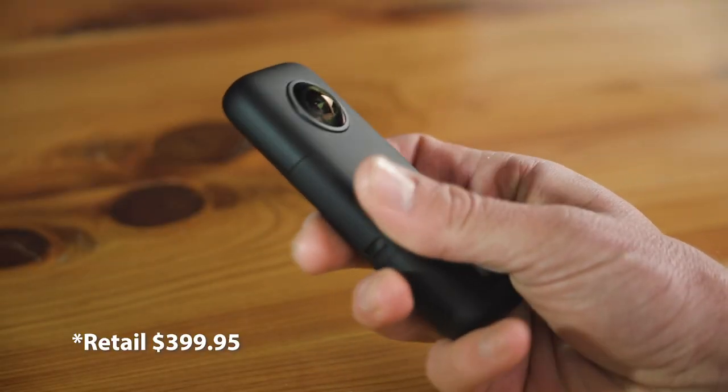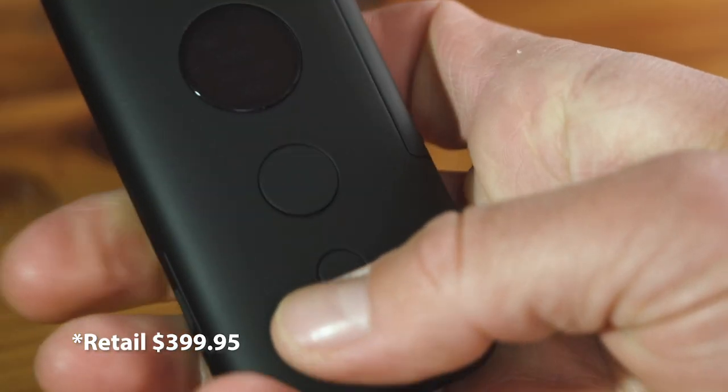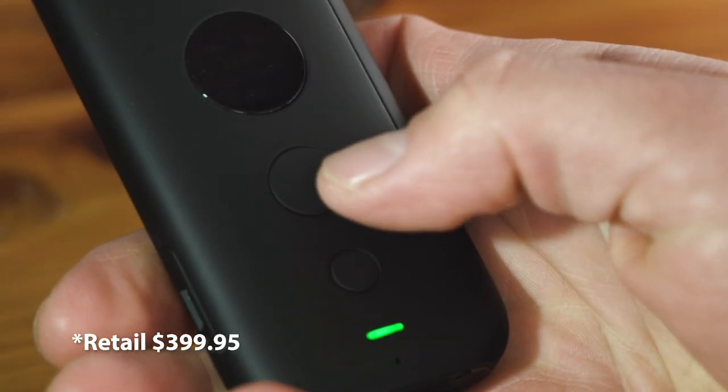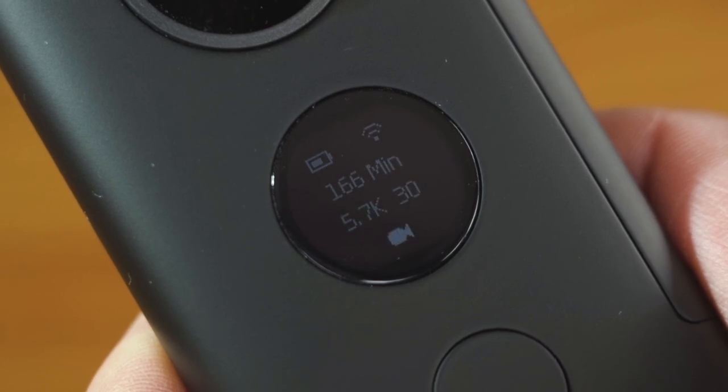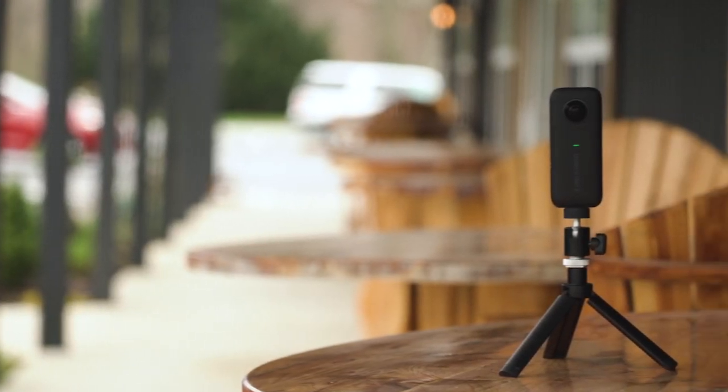The Insta360 ONE X has an amazingly sleek design. You have two buttons that can easily control your modes and a nice screen so you can see what your settings are. I like this feature because you don't have to go into your mobile device to ensure that you're in the correct settings.